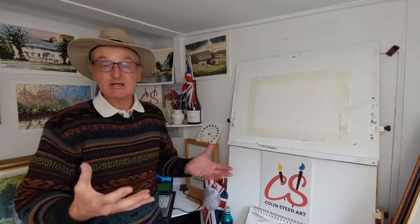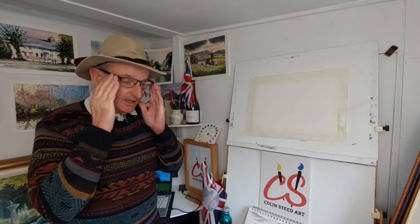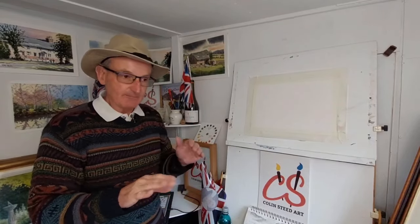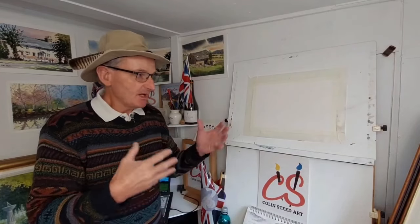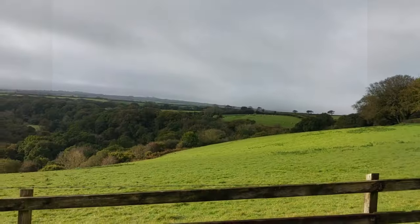I'm looking back on my painting trip to Cornwall, working in the studio. Today I'm going to look back on a watercolor I produced down there and demonstrate how I would treat that as a quick sketch using acrylic paints — sheep in the fields.